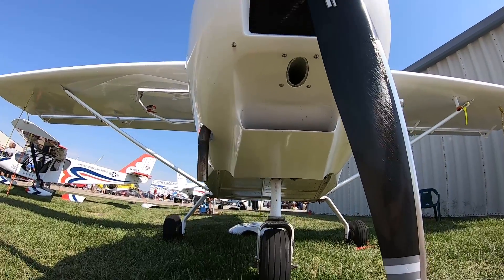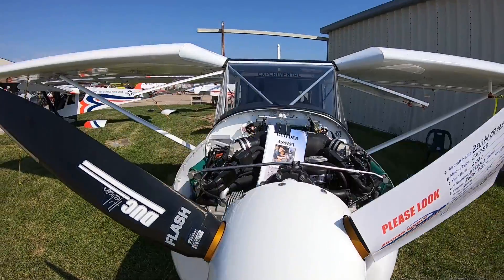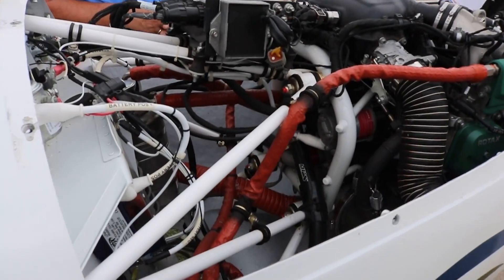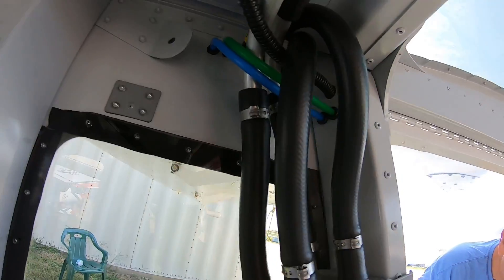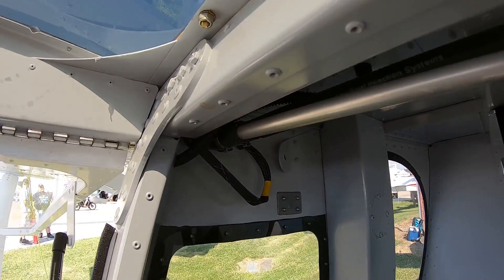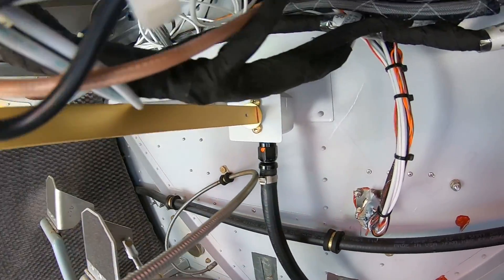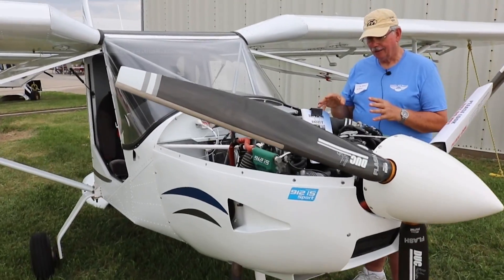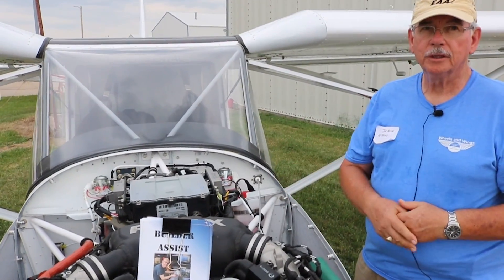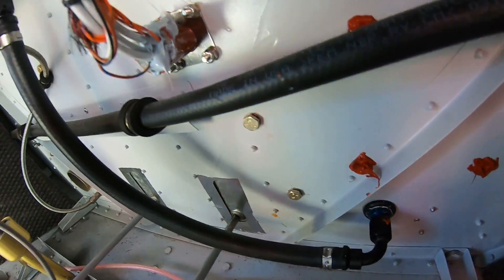What pieces and parts came from Skytech? First of all, the engine mount. All of the header tank installation, all the hoses from the wings to the header tank, all the hoses from there to the fuel valve, the on/off fuel valve, the fuel filters, and the fuel lines — all of it was Skytech. Basically, it's from the fuel tanks to the actual input into the injection header in the engine — virtually all of that comes from Skytech as part of their firewall forward kit.